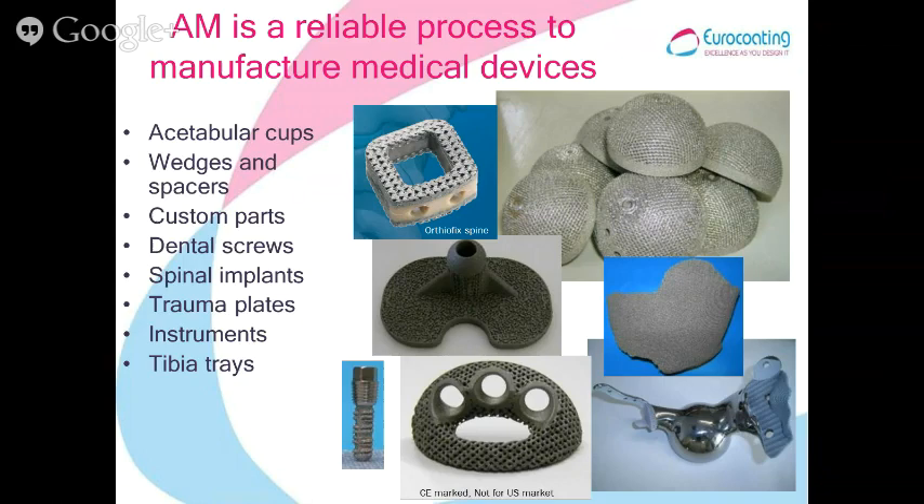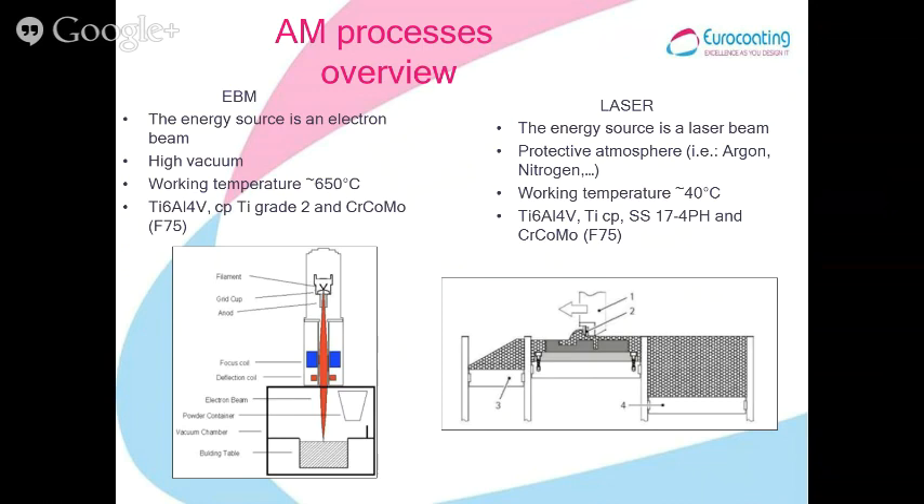As you probably know, the two processes are quite different. The ABM process is a high energy, high vacuum, high temperature process.